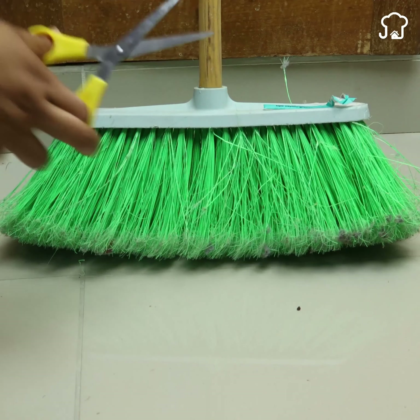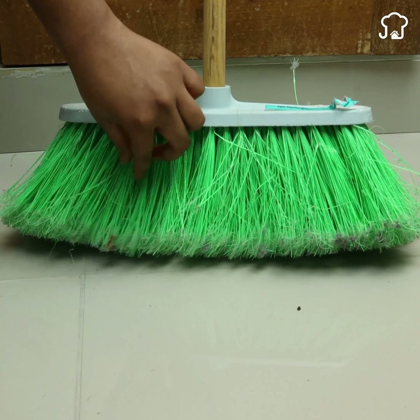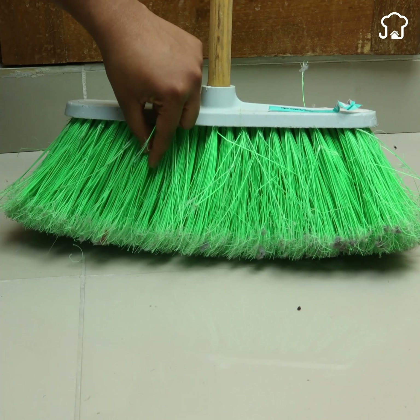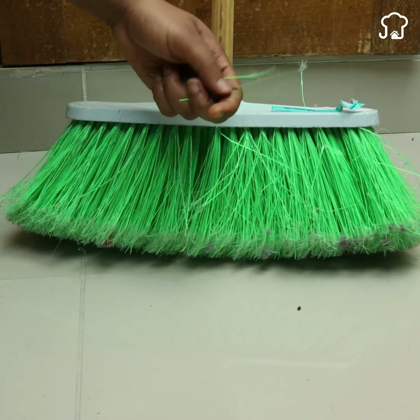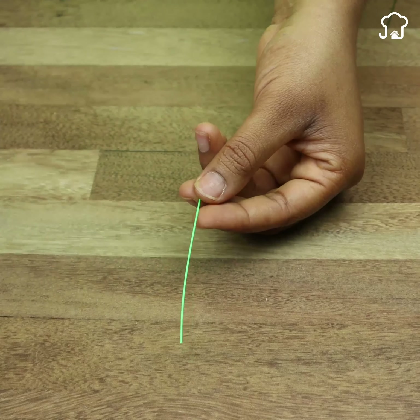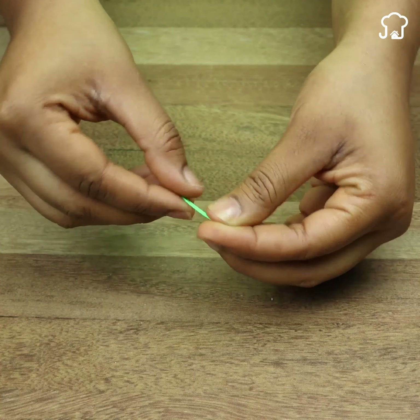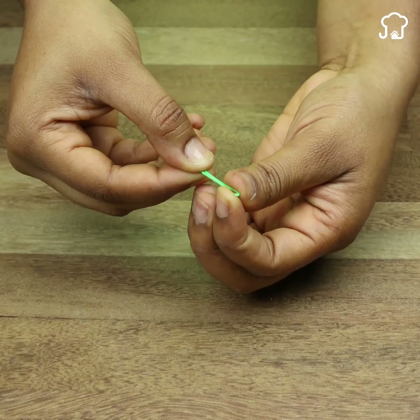The first thing we will do is take a broom and with the help of scissors we will cut two of the threads from the root, as I show you on the screen. With this size it will be more than enough. The next thing we will do is fold one of the threads in half. We will save the other since we will use it later.